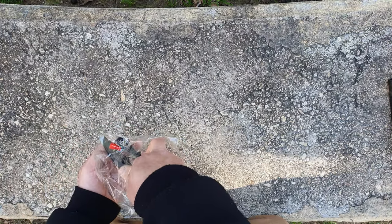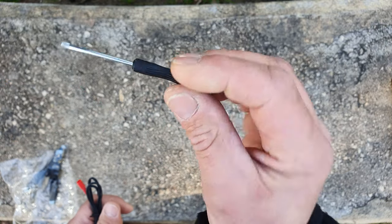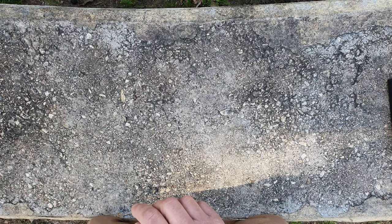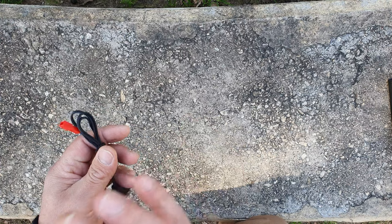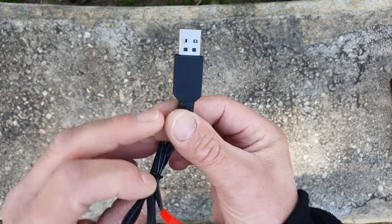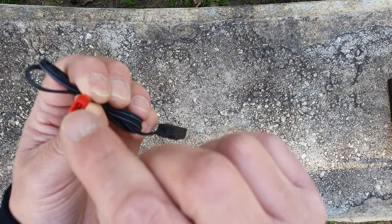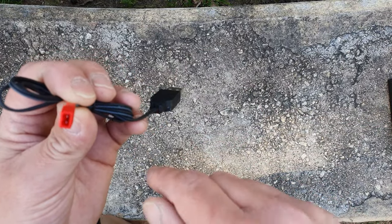You also get a little Phillips screwdriver for screwing in the propellers, which I think is really good — when propellers are screwed in, it's really good for security. And this is the charger: USB to... I'm not quite sure what they call this charging port, but if you guys know, leave it in the comments below.